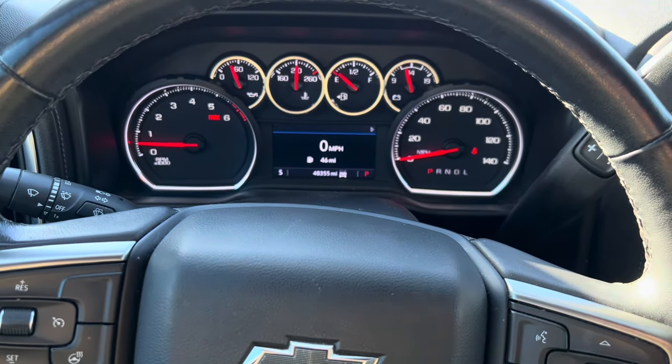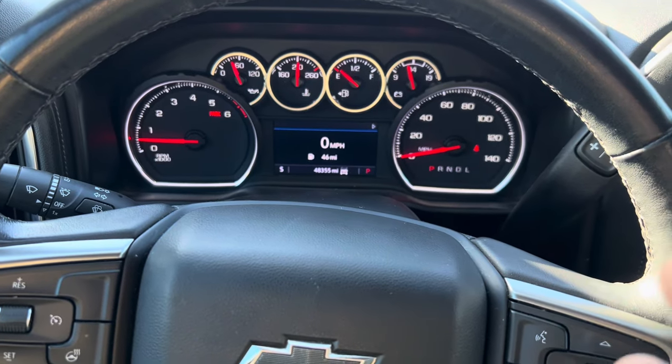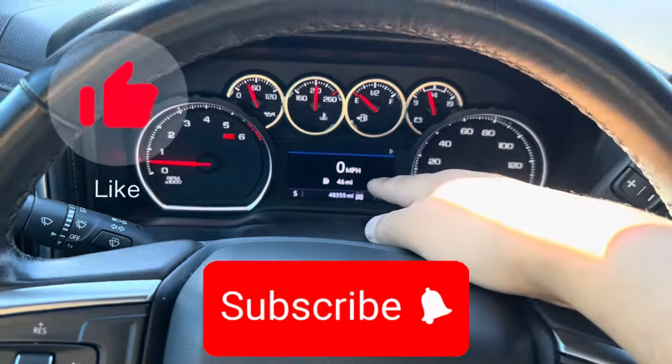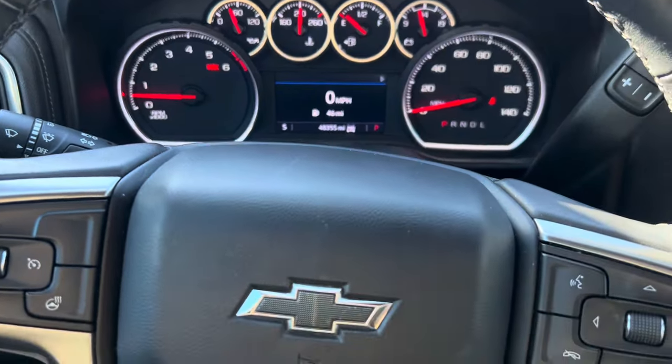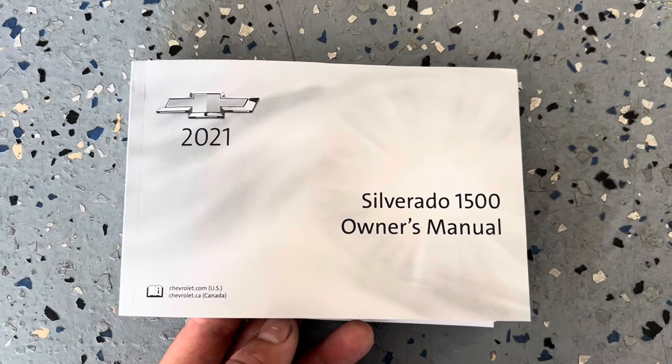We'll go by the specifications to see how much oil this vehicle takes and the procedures. Let's take you along — as you guys could see, I have the 2021 Silverado 1500 owner's manual here.